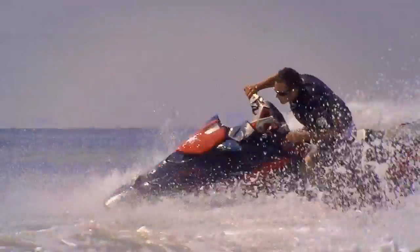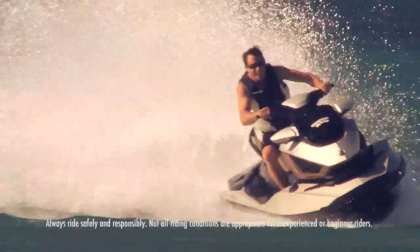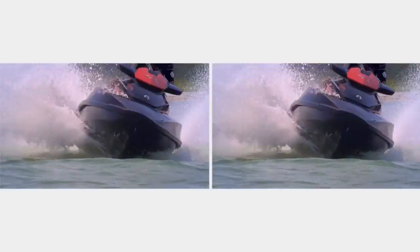The innovative S3 hull creates a low pressure zone that reduces drag and keeps the hull stuck tight to the water. For improved handling and better top-end performance, it's also exceptionally stable, allowing the watercraft to cut cleanly through even rough water.